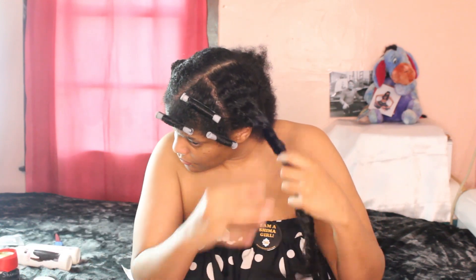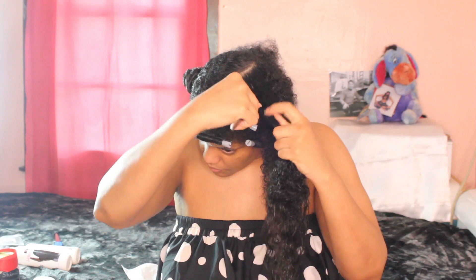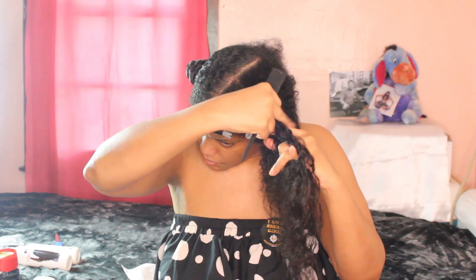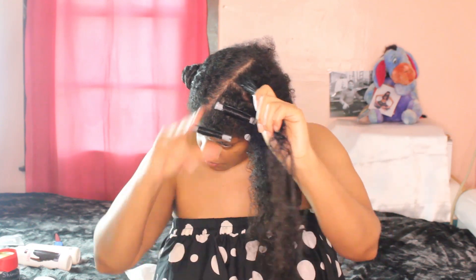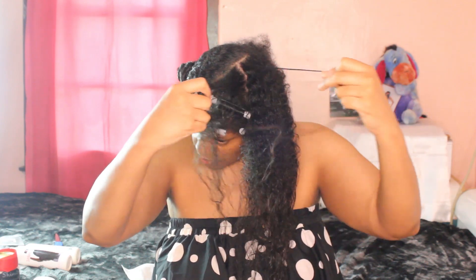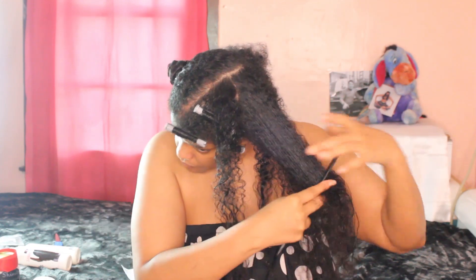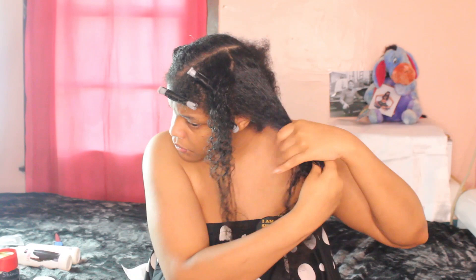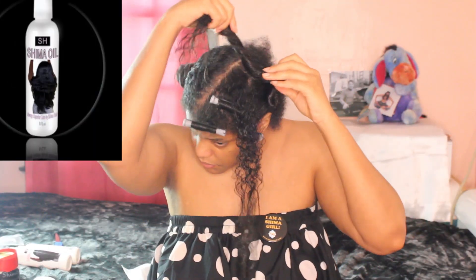Now the further we go back on my hair, the longer the lengths become. What I do is thin out the lengths as much as I can so it will not overwhelm the perm rods. If the perm rods were longer and wider, of course I would not have to thin out so much — remove so much hair — so the section can fit. I want my spiral curls to remain moist, juicy, and popping for days — at least a good solid week — and that's why you see me applying a generous amount of my Shima Hair Repair Leave-In Conditioner, my Shima Hairline Cream, and my Shima Oil.